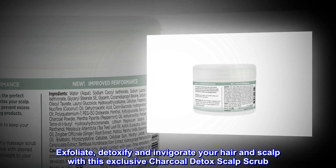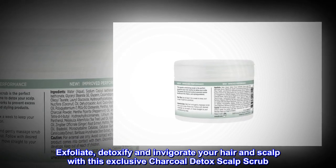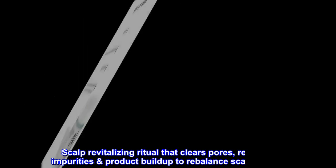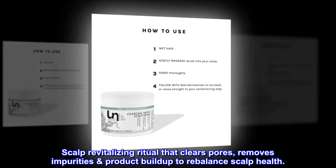Exfoliate, detoxify and invigorate your hair and scalp with this exclusive Charcoal Detox Scalp Scrub. A scalp revitalizing ritual that clears pores, removes impurities and product buildup to rebalance scalp health.